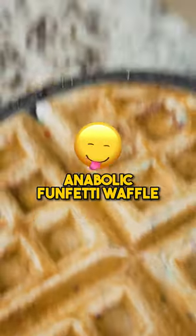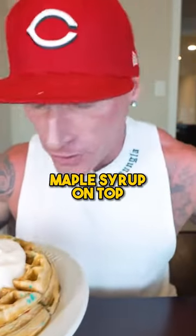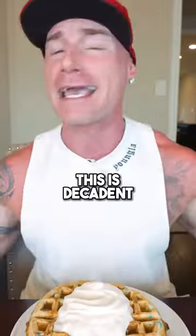After about 60 seconds we open her up and boom — we officially have anabolic funfetti waffles! We got three massive waffles. Drizzle some sugar-free maple syrup on top with a little bit of fat-free whipped cream. This is decadent — would you take a look at that. Three, two, one — let's get it!